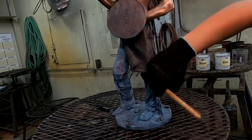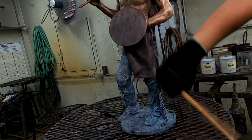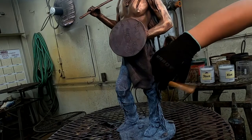As you can see, the leggings are starting to turn white. That'll be the base color for all the colors on top of it.